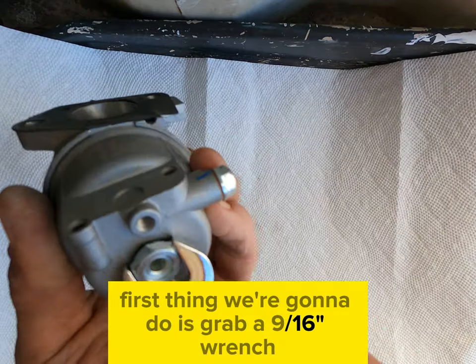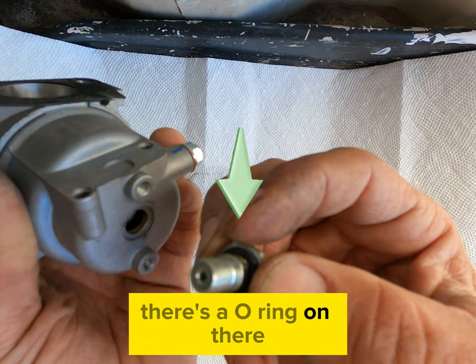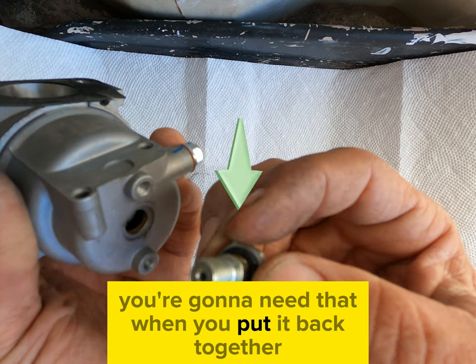First thing we're going to do is grab a 9/16 wrench and we'll loosen this bolt on the bottom and take that out. Be careful — there's an O-ring on there, don't lose that, you're going to need that when you put it back together.